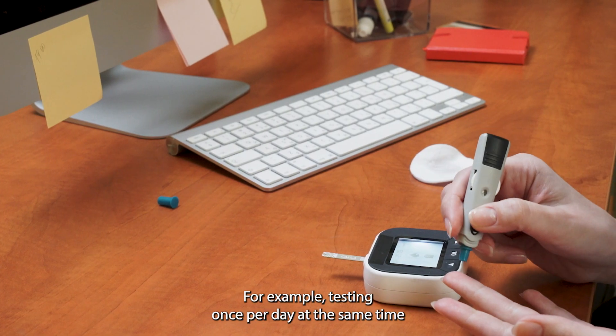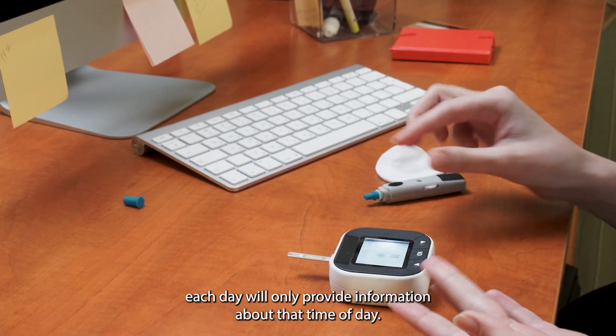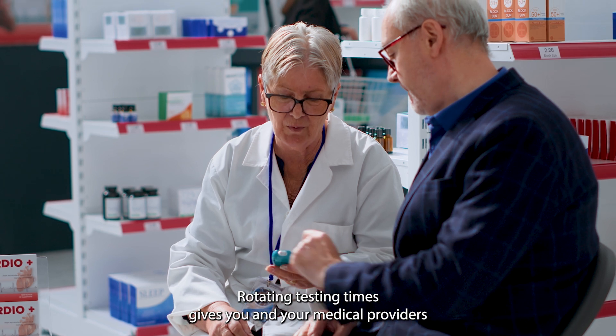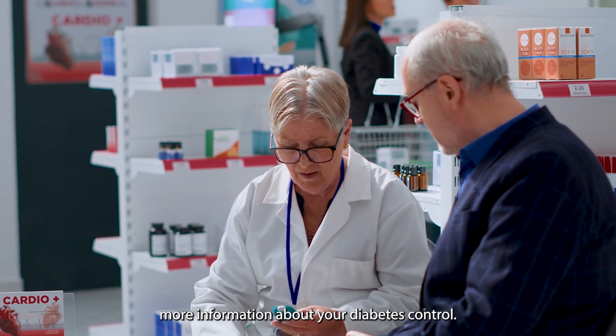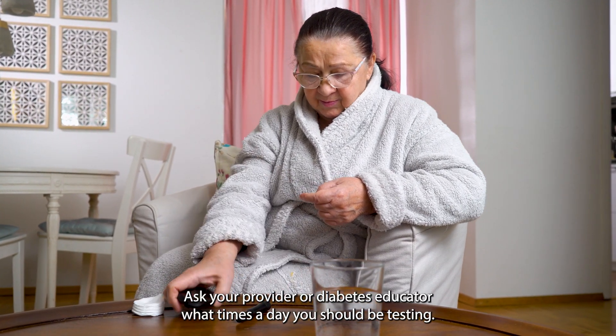For example, testing once per day at the same time each day will only provide information about that time of day. Rotating testing times gives you and your medical providers more information about your diabetes control. Ask your provider or diabetes educator what times of day you should be testing.